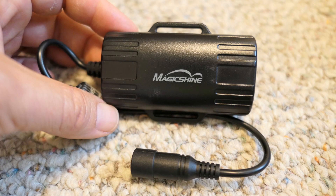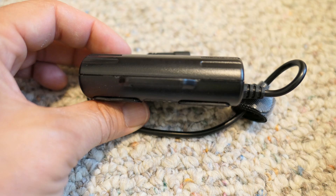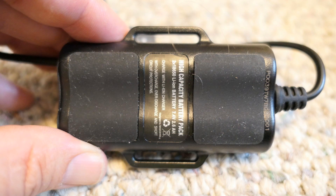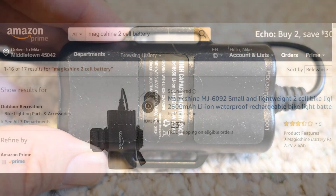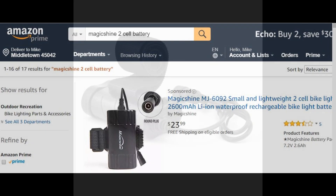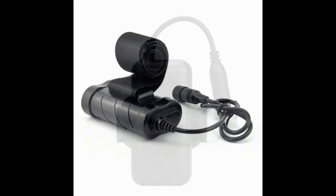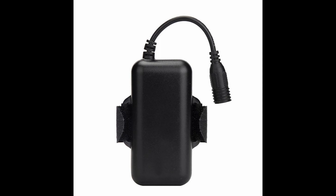To power the light, you need a 2 cell battery pack, which is lighter than the 4 cell pack that comes with the light. The Magic Shine MJ6092 sells on Amazon for only $24 and uses high quality LG battery cells. The pack is rated for 2600 mAh. There are other generic battery packs available, but the quality of those cells are not very good.